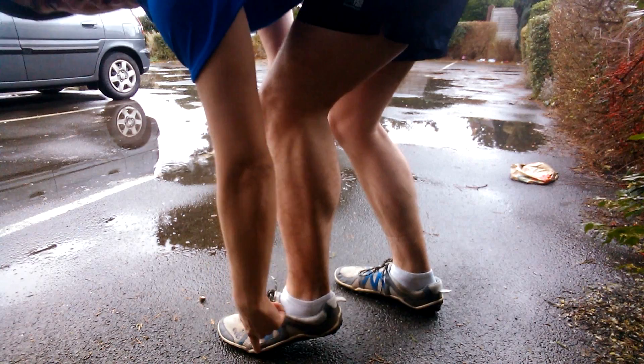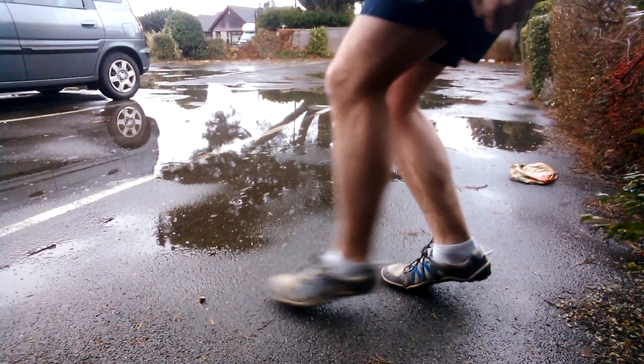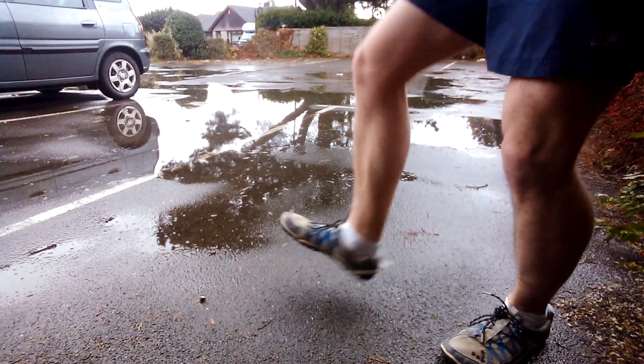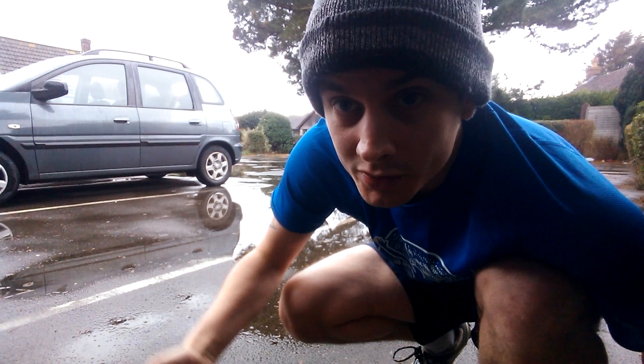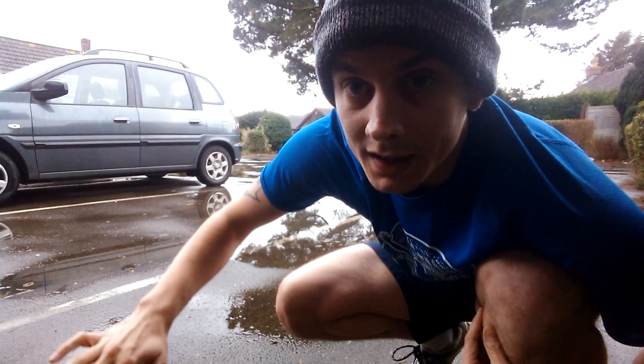So what you want to do is get over onto the mid-foot, about here, and you want to almost push yourself forward, like dragging the tarmac behind you. Now your heel might make contact with the ground but it's better than running on your heel. What you can notice is that my body is leaning forward — my shoulders are over my feet — and the gravity of that will keep pulling me forward, meaning all I have to do is concentrate on lifting up my heel. But if I lean backwards, then my heel hits the ground first and it resists me moving forward, and I have to work harder and my joints go through a lot more pain.